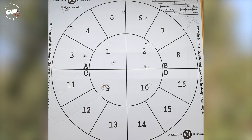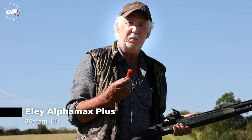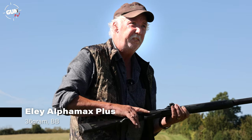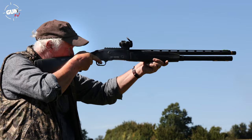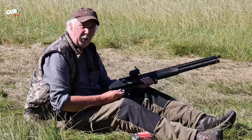Now let's try some BB shot — these are the Eley Alpha Max Plus, 36 grams of BB shot. Normally quite a dense pattern, good for foxes. We're using the half choke at 30 yards. That's stout — really good ejection. Switching to the half choke with the Eley Alpha Max Plus tightened the pattern up quite nicely. There's a slightly high bias because I sighted the red dot that way — a nice fox load, this one.